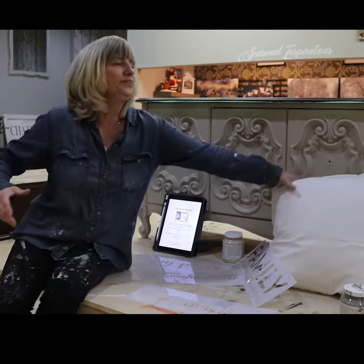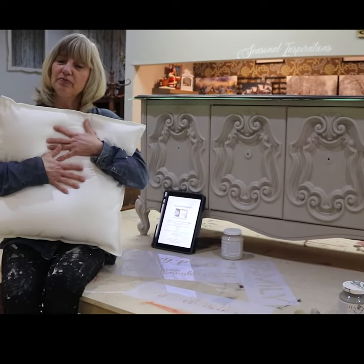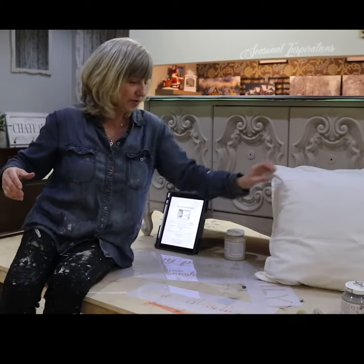In the workshop, you get your pillow sham, you get your pillow insert, and there are two colors to choose from. You can do this lovely off-white or gray.